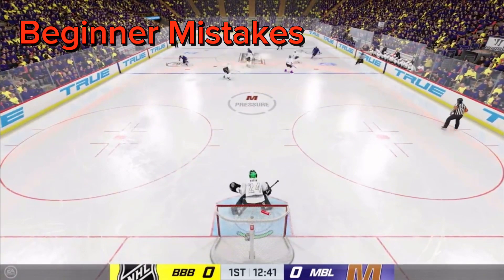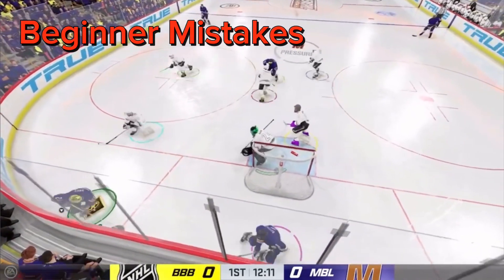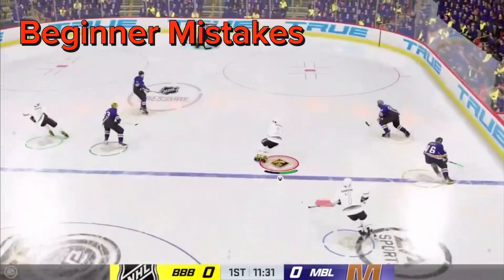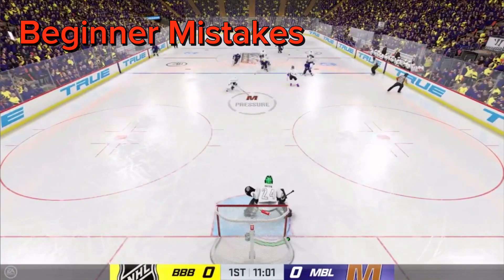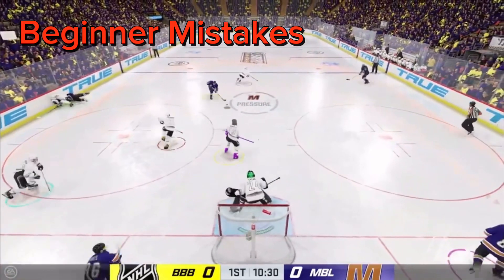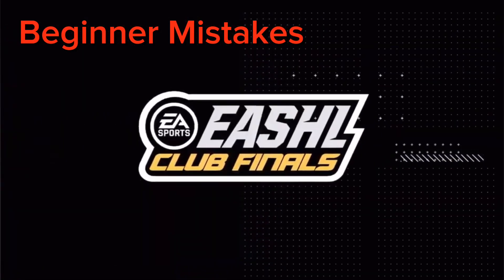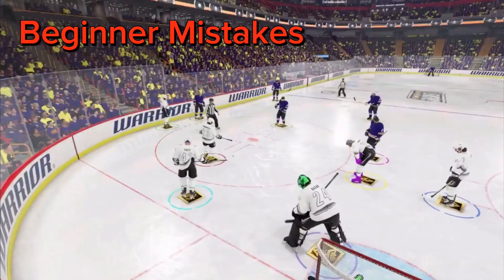A big mistake many goalies make is being in butterfly too much — they're constantly sliding around, and that's where 90% of their goals come from. Butterfly is a useful tool but causes problems when used at the wrong time. If you're just starting out, I wouldn't go into butterfly at all for the first couple games — just get used to regular movements first. The only time you should go down is if they're running along the goal line or directly behind the net. You may also need to butterfly slide for a cross-crease or a rebound, but you'll learn that as you go.